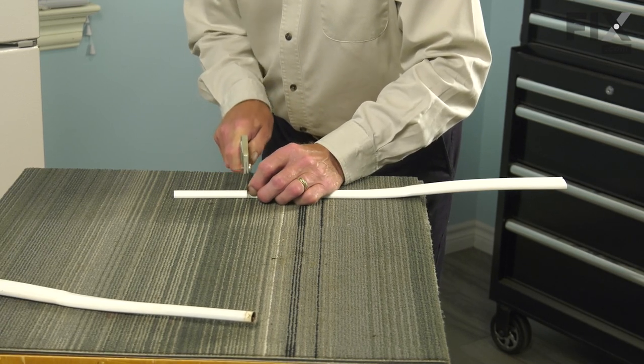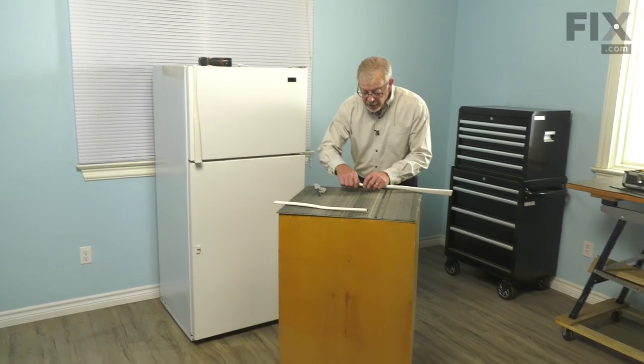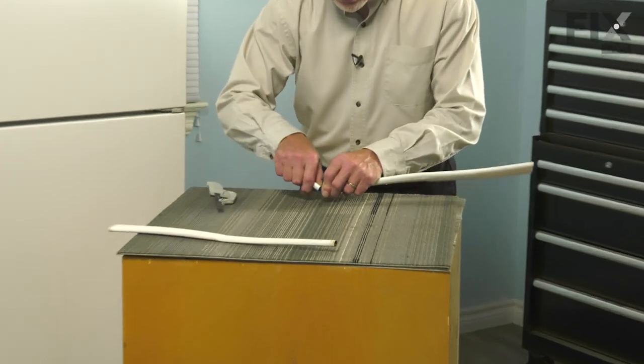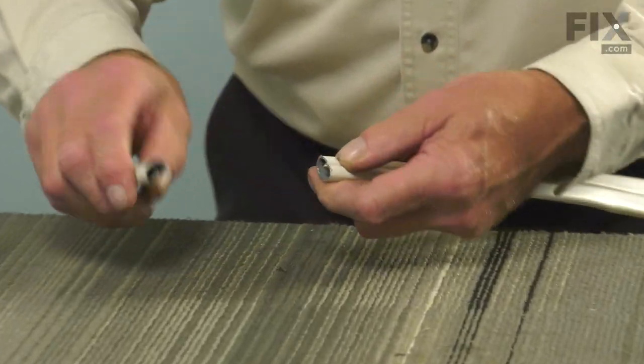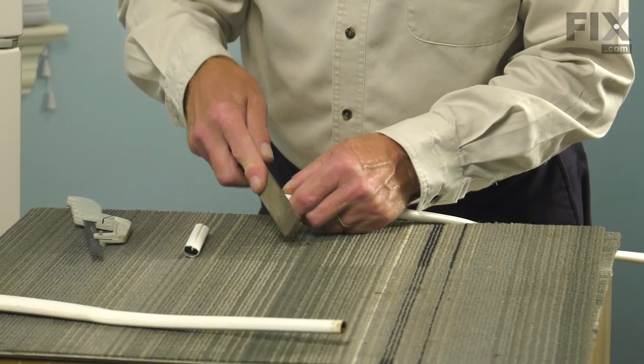Now there is a small folded rib in the center of that. Once we've cut all around the exterior of it, you can typically just bend that back and forth to snap that off. Then we'll just file that sharp edge off.